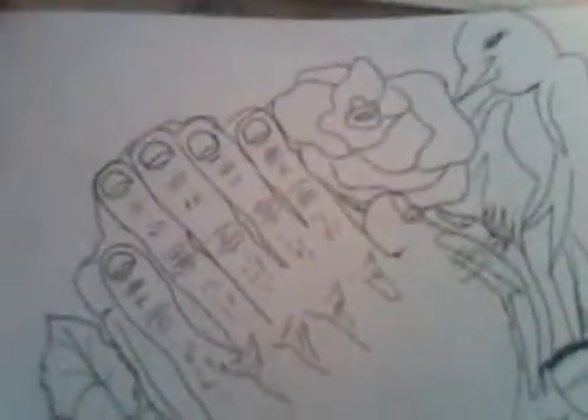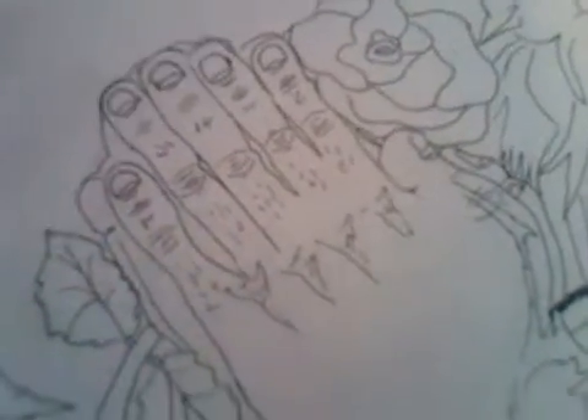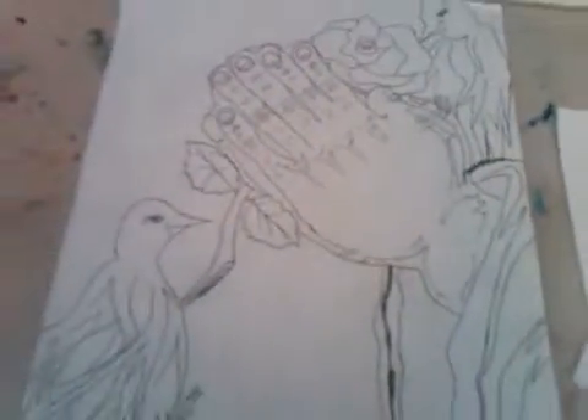If you guys want to purchase any of these drawings or designs, hit me up and I'll work with you. If you want to buy some of my drawings or have me draw one of your tattoos, I'll do it for a good price. That's the prayer hands.